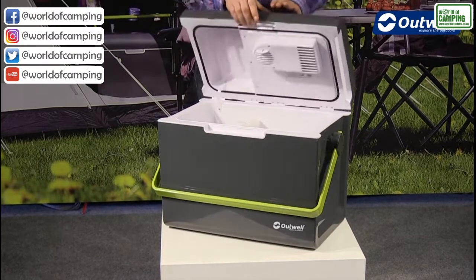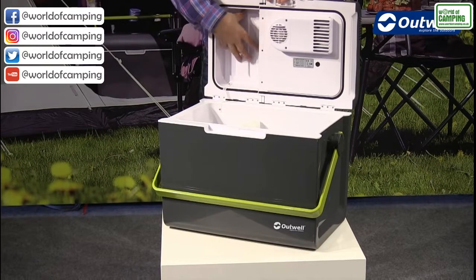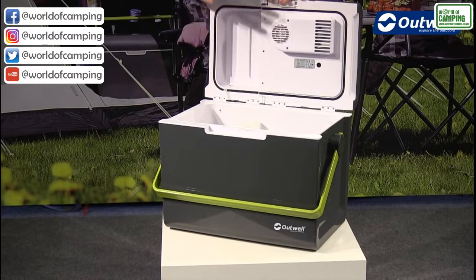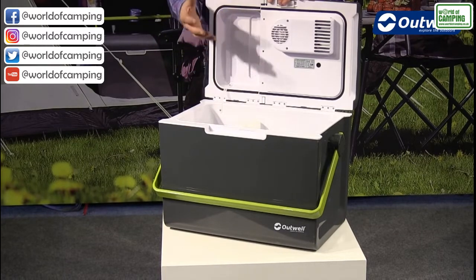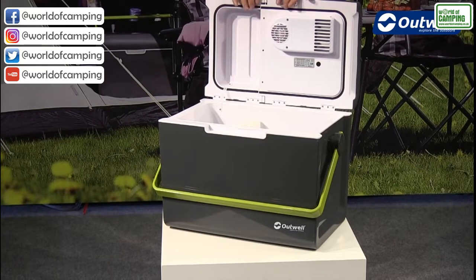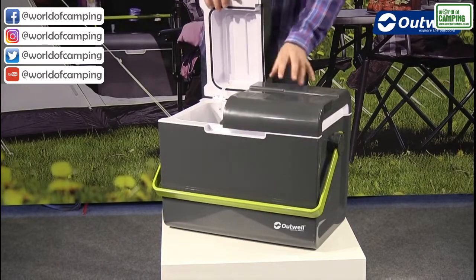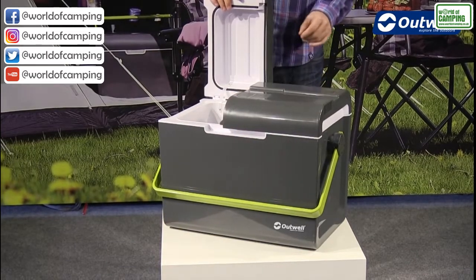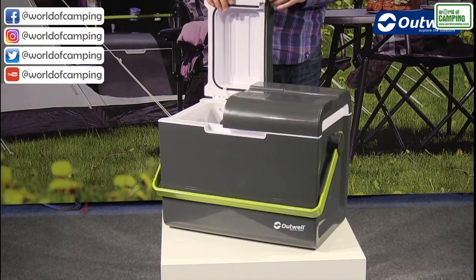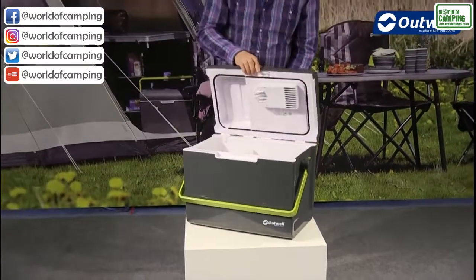We actually have a split lid function. In this section we have a cut-away on the inside while still maintaining good quality insulation in the lid, and what that allows for is any two litre bottles to stand in here no problem at all. With the split lid functionality, we can simply leave one side open and the other side down, just to keep things nice and cool while still allowing access into this side of the cool box. Of course you can open it up fully as well.